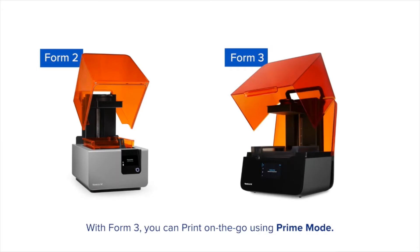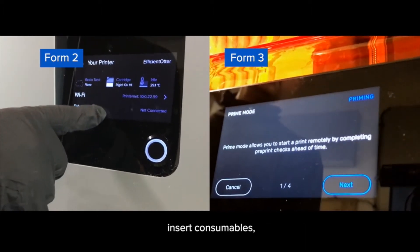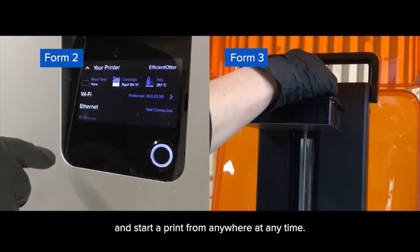With Form 3, you can print on the go using Prime Mode. Simply tap Prime on your printer's home screen, insert consumables: resin tank, resin cartridges, build platform, and start a print from anywhere at any time.